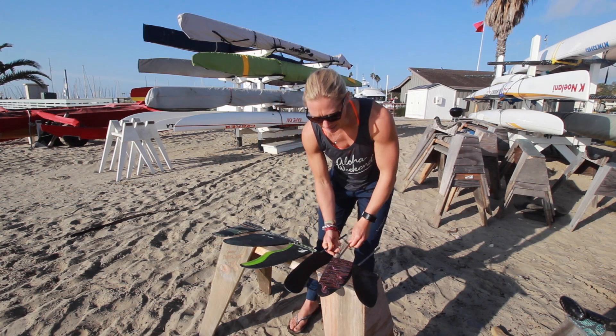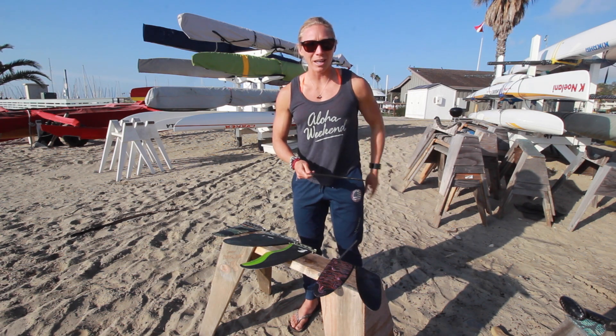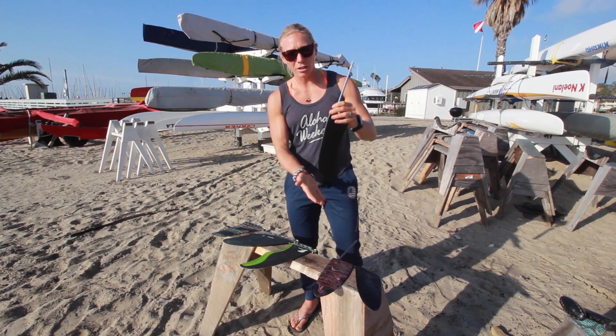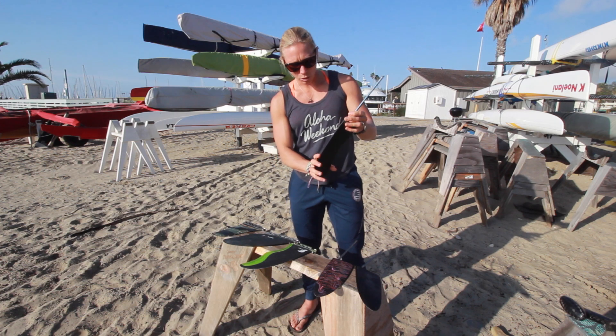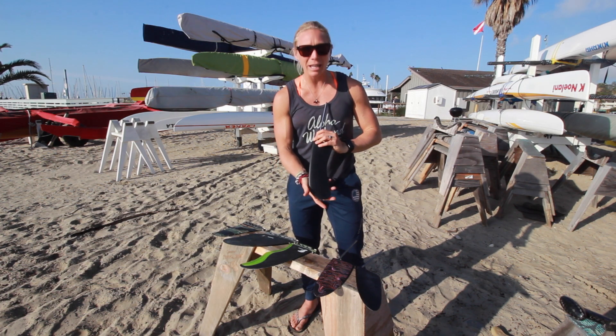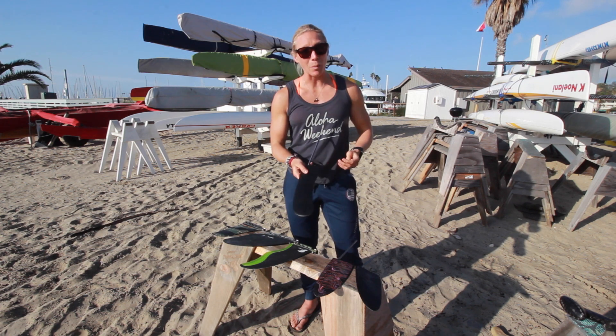If it were really glassy flat, I would use the weed rudder, but because I'm assuming the ocean might be big and there could be some bumps to be had — fingers crossed — I want a rudder that has more hold, more surface area, applied further down into the water column that holds when I get that lift on those big ocean bumps.